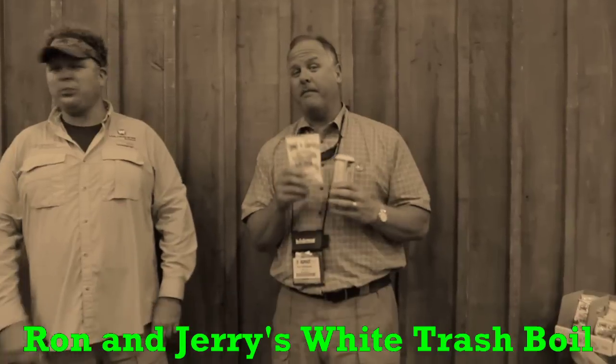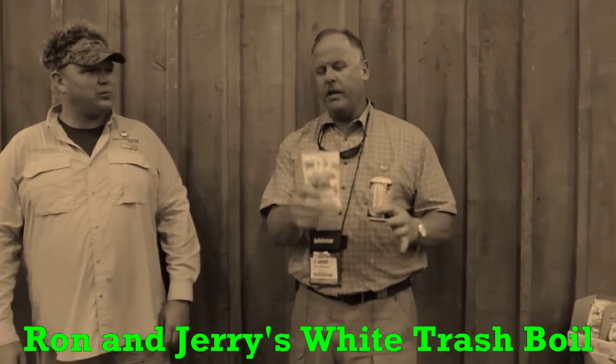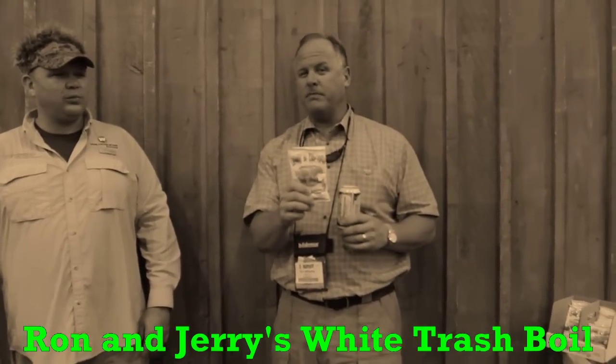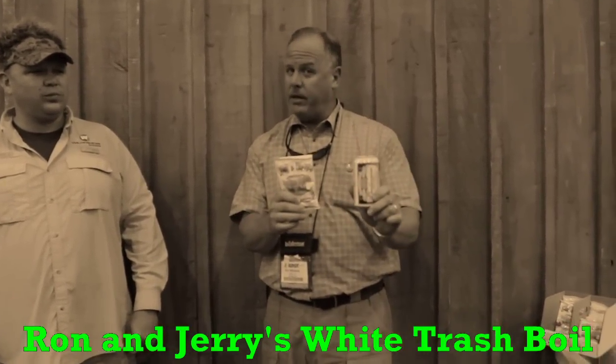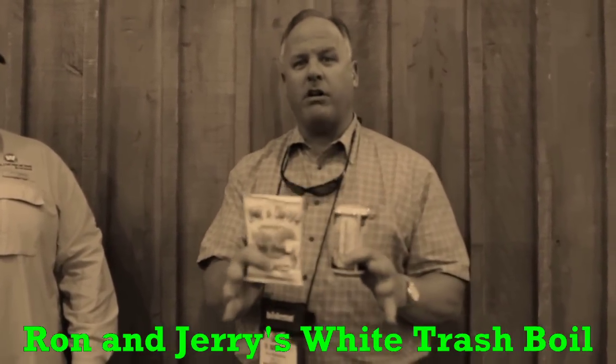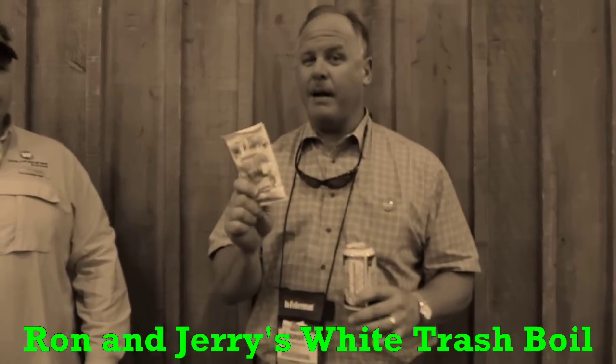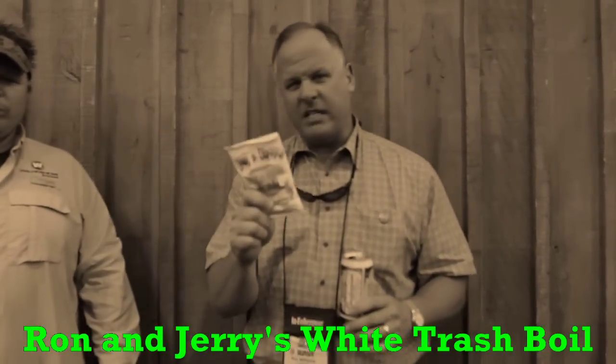Me and a buddy of mine named Jerry from Birmingham, Alabama — he's an honorary Cajun, so we kind of let him in a little bit. We've been trying to make the best crawfish boil for the last three years. A lot of beer, a lot of this. What we found out was we were trying to make the first batch of crawfish taste like the third batch. We finally figured it out, but we can't tell you what it is. There's some good stuff in there.